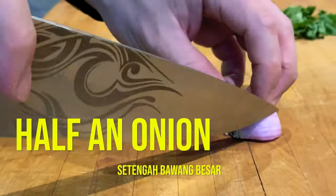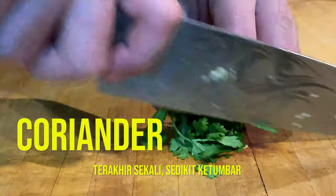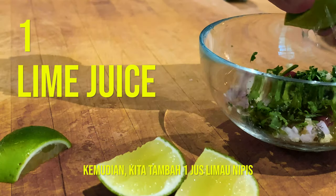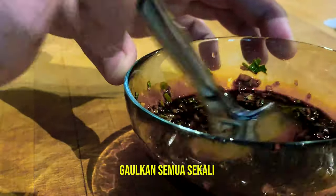Let's start off with half an onion, three cloves of garlic, two bird's eye chilies, and some coriander. Get them into a bowl, and to this we're adding the juice of one lime. Now we're going to add some sweet soy sauce. Give it a good mix.